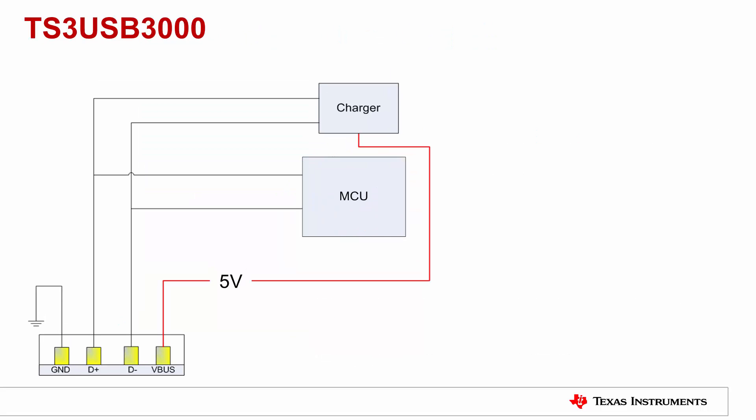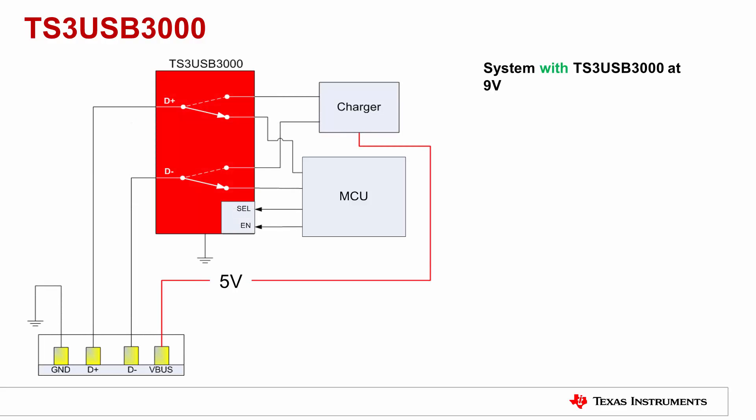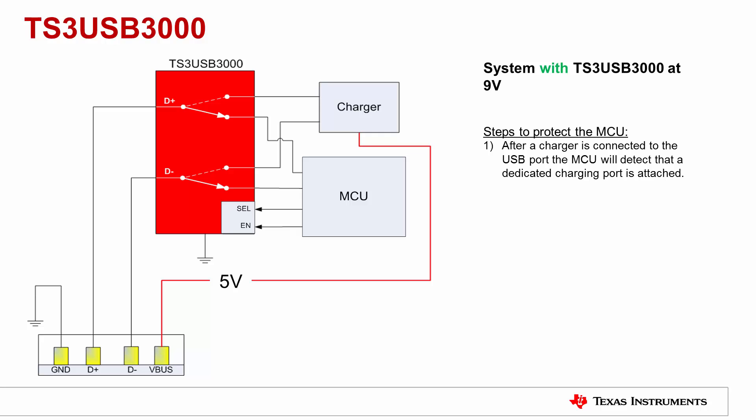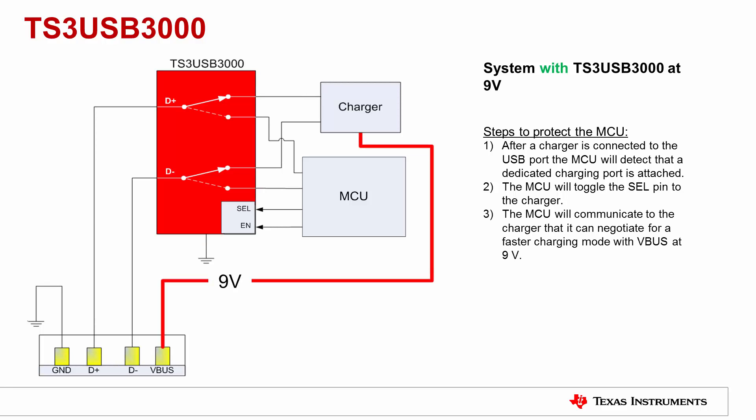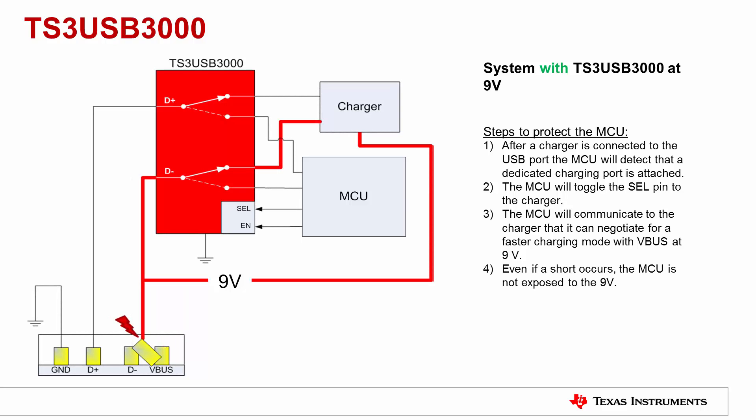However, the TS3 USB 3000 switch can tolerate 9V and provides an elegant solution to this problem. If a charger is connected to the USB port, the MCU will detect this and toggle the select pin to the charger. The MCU will then communicate to the charger that it can handle fast charge with V bus at 9V. Now, if there is a short between the V bus and D minus pins, the MCU is protected from this.